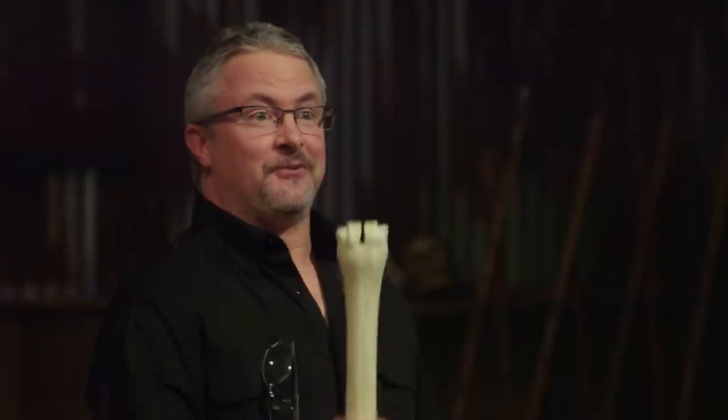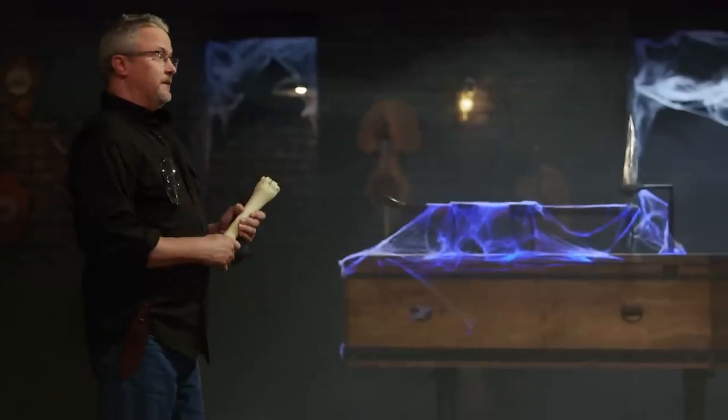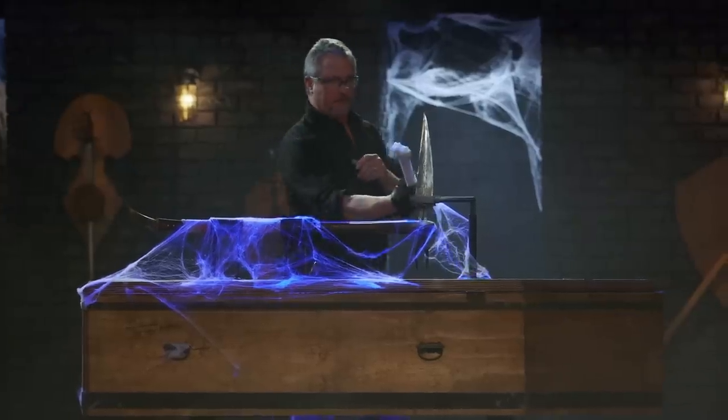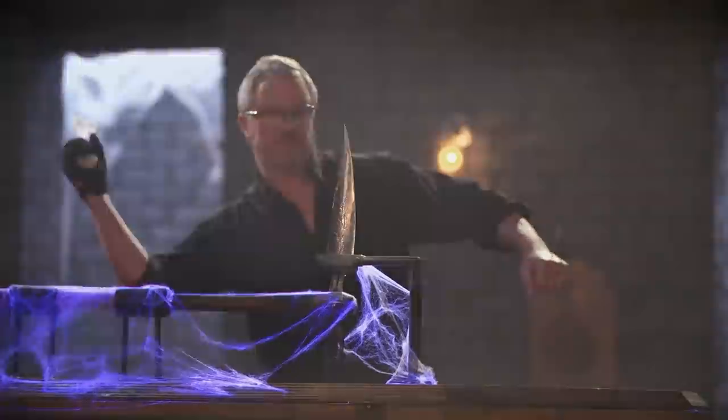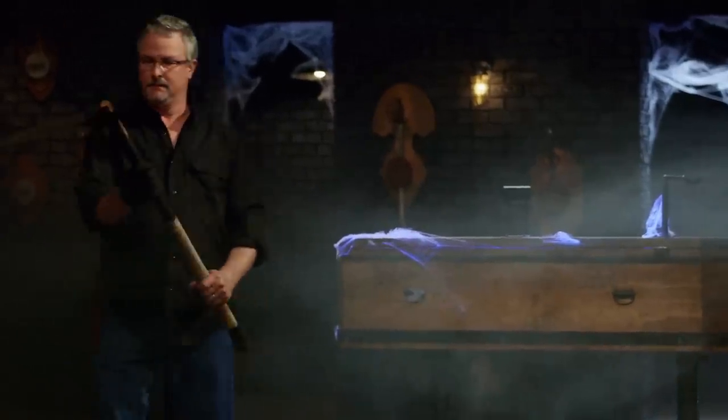All right, smiths. Welcome to the strength test — the dreaded coffin challenge. I'm going to take the bones and beat them repeatedly into the blade of your scythe. Alex, you're locked in and ready to go first. Alex, you survived. Good job. The only issue I have is you have some slight rolling on the edge, and the head of this moves, so it's not secure anymore. But your edge held up great.